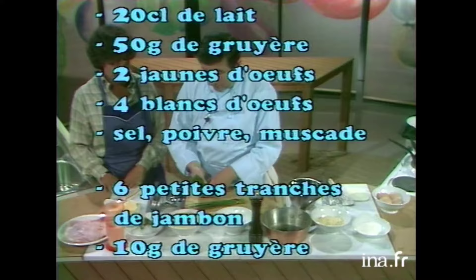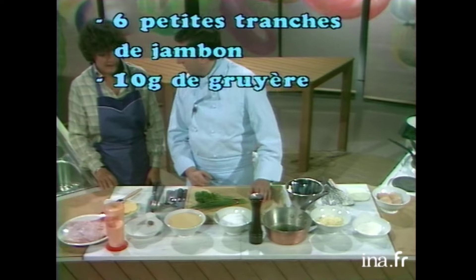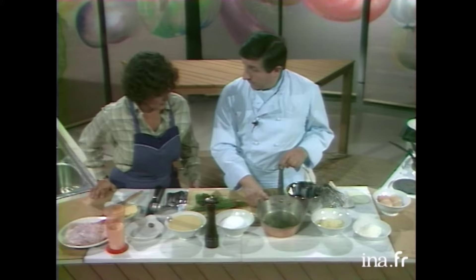Et puis, des fines herbes. Voilà. Alors, la pâte à crêpes étant faite, on va faire les crêpes devant vous quand même. Et puis, après, on va faire le mélange qui va les farcir, le mélange soufflé. Alors, ce mélange soufflé, on fera une petite sauce béchamel avec 20 g de beurre.